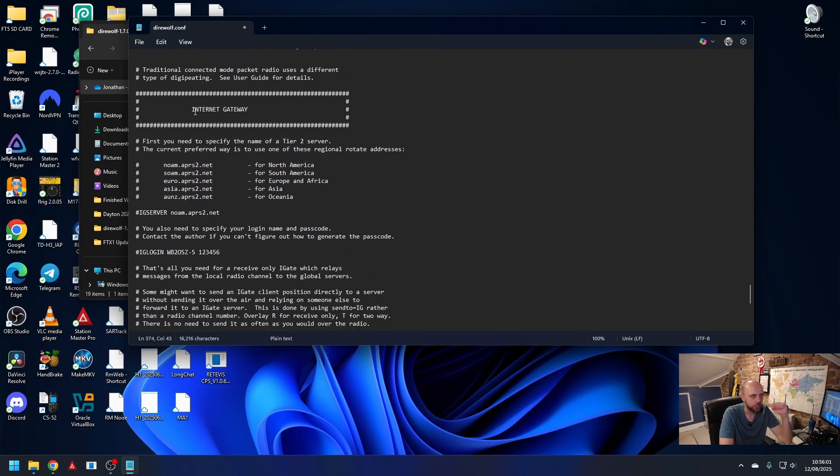You can also set Direwolf up as an APRS iGate as well. You would need to give it the server — for Europe, you're just going to go euro.aprs2.net — and then put in your callsign and whatever your APRS IS passcode is. There are a few websites that will tell you how to find that out. I'm going to click save and close this.